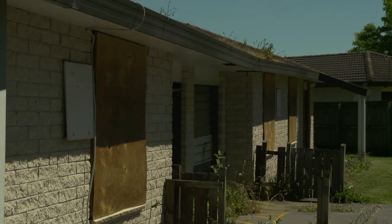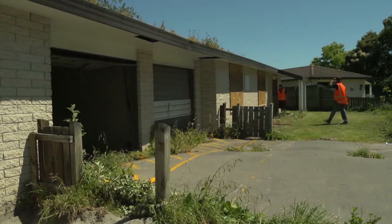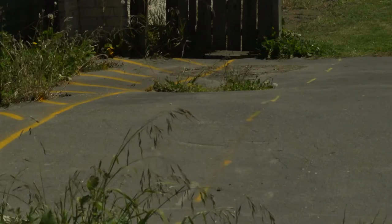The liquefaction from the February 2011 earthquake was severe. It caused the intertenancy wall between the garages to sink significantly, and it pushed the liquefaction up under the driveway, raising it by several hundred millimetres.